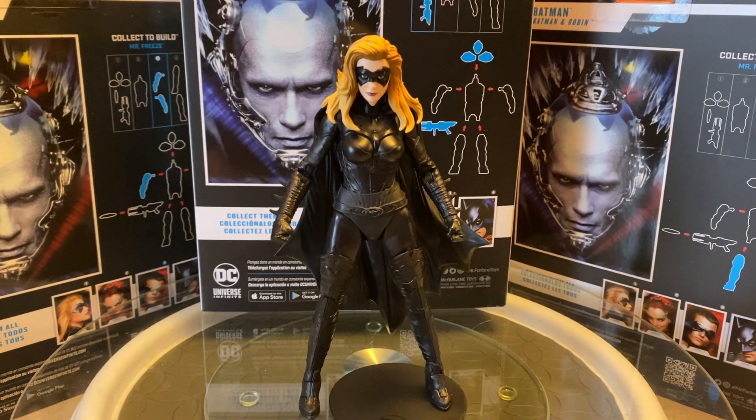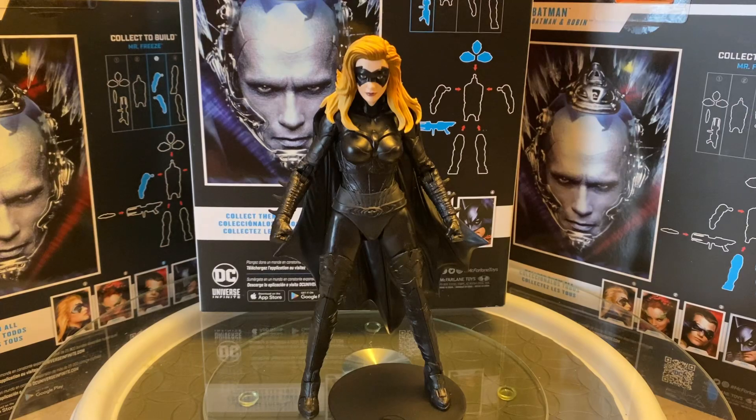Hey friends, welcome back to OG Universe. Thank you so much for stopping by today and taking a look at this video. Today we're continuing our look at the Friendly Toys DC Multiverse Batman and Robin figures.